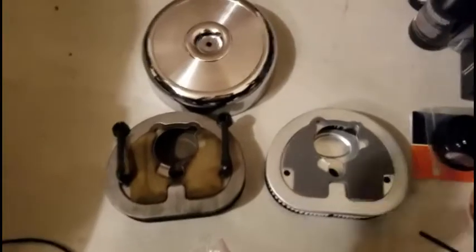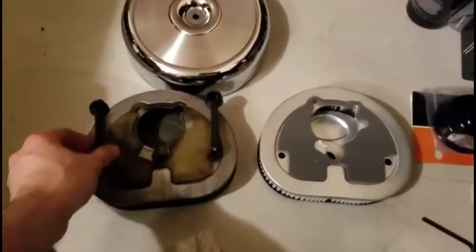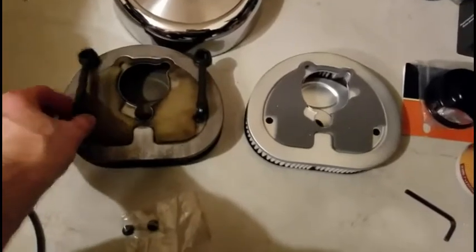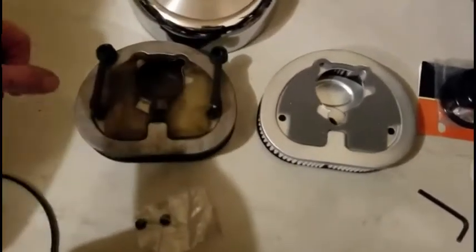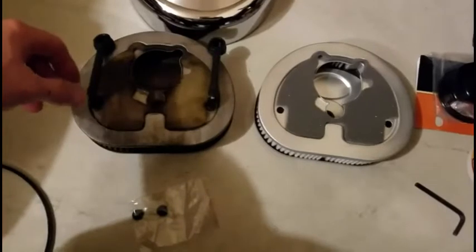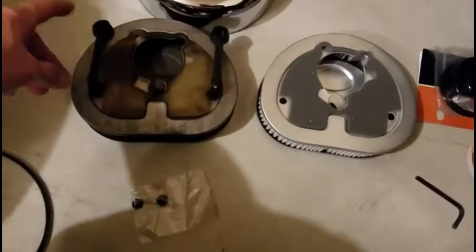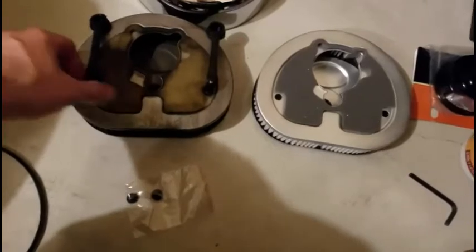Now that you've removed the air filter, you want to take a look and you want to use these breather hoses. So go ahead and pull those off of your existing air cleaner, and inspect those for any type of cracks or anything like that. Make sure they're reusable. Otherwise, replace them.